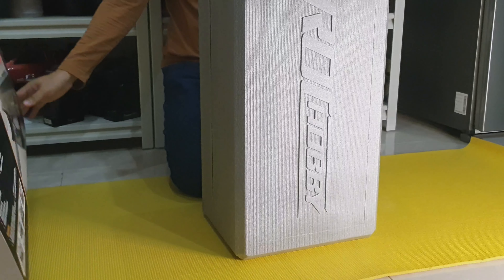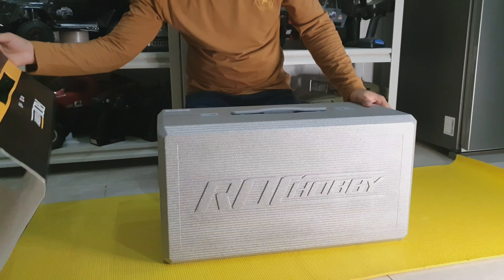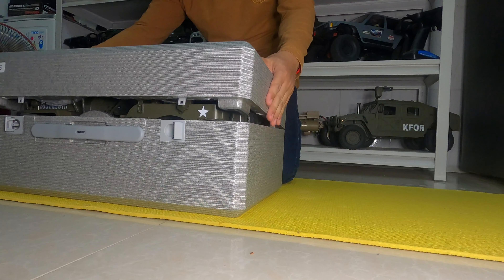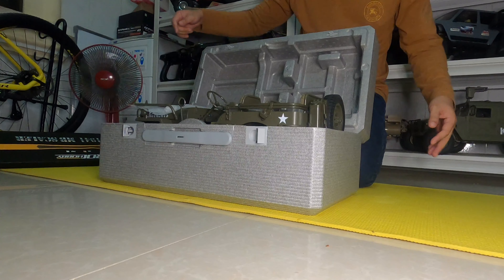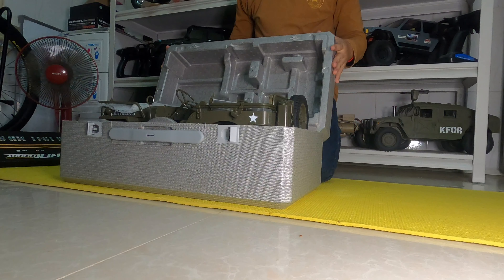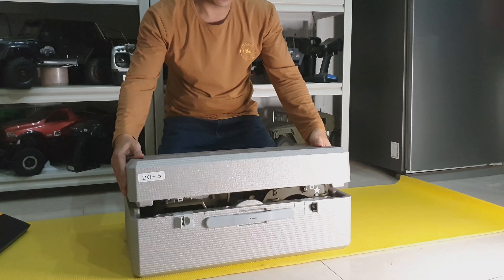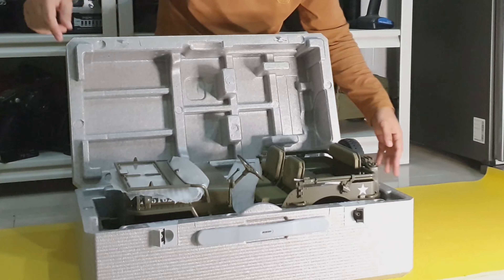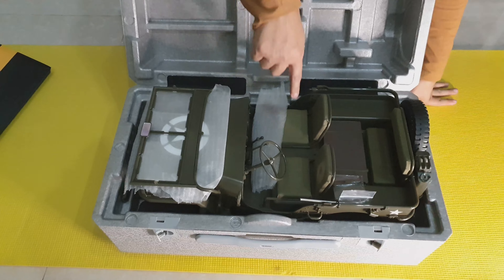Really nice. Wow, we look at it one by one. Really great, really nice. Hot load.